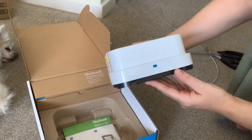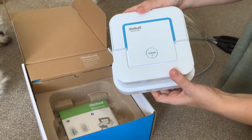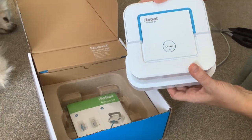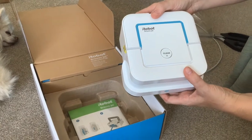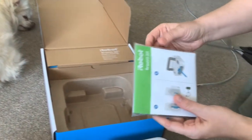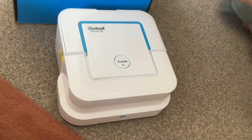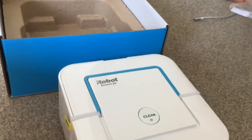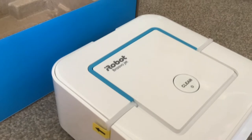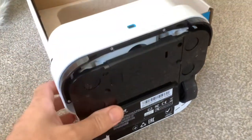I had a look but the new Brava model is over £500 — it's too pricey. This is only £169, so when I saw the price I thought I'd just get another one of these and then we can use two at once — the old Brava and the new one — and get the floors cleaned up quicker.